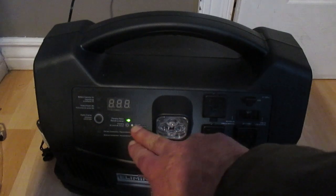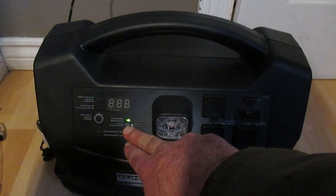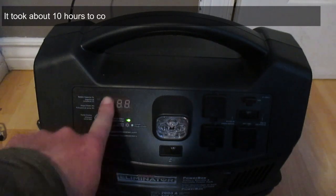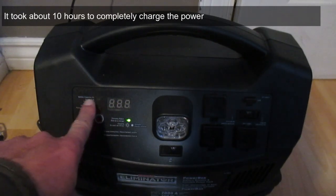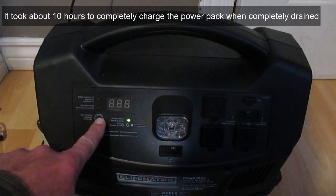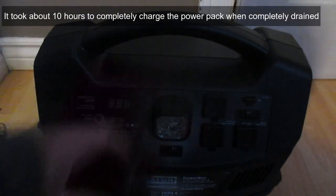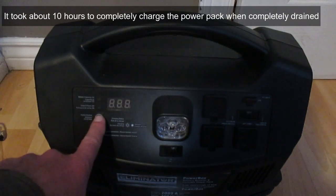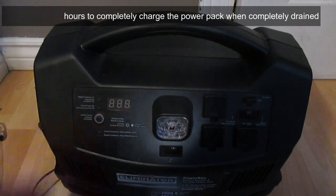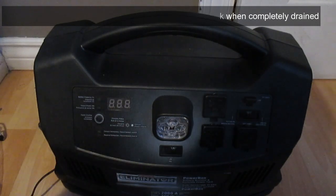Once the unit is fully charged, the charging status LED will be solid green, as it is now. To check battery status on the display, press the button — but it doesn't seem to work while the unit is plugged in. After unplugging it, I hit the digital display and sure enough it shows 100% battery capacity, which makes sense since the LED was solid green.